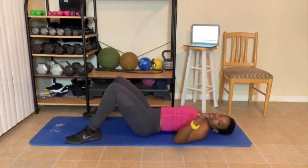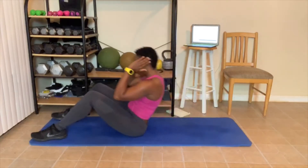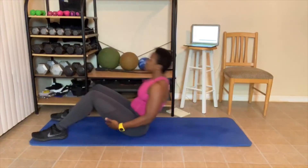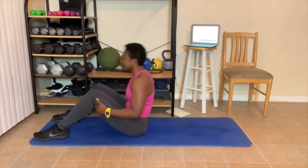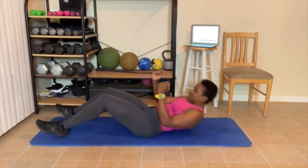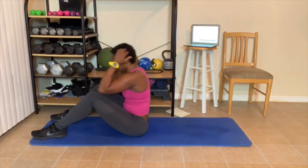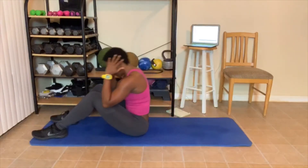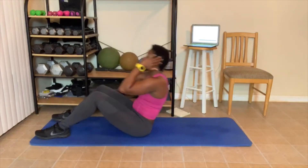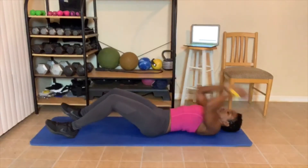What time is it? Sit up time. Let's go. 1 — cross your arms in front if you want. 2 — hold your legs, get up if you want. 3, 4 — you can do those punches again. 5, 6, 7, 8, 9 — use your arms to get up. 10.